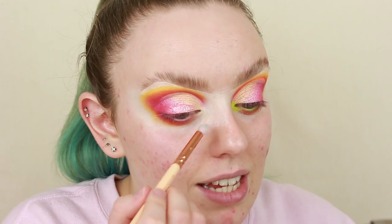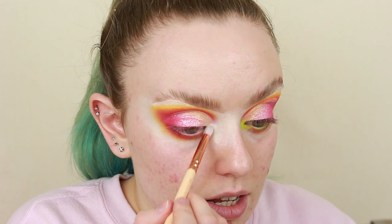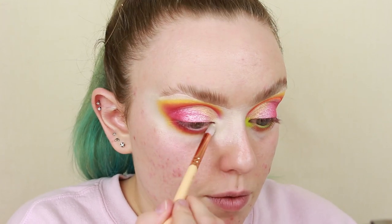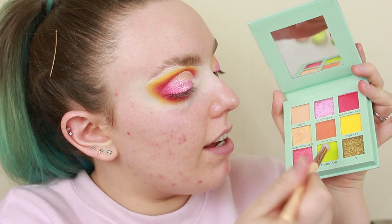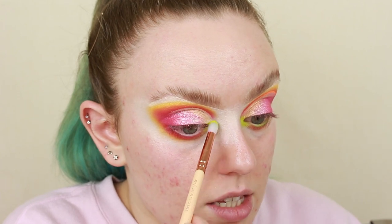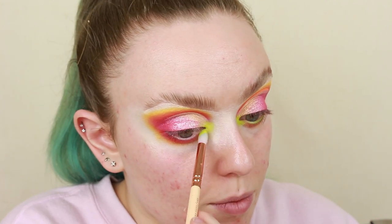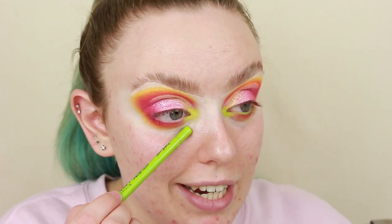I'm just going to take some P. Louise base on a Zoeva 231 and pop that on. Then I'm going to take the shade Tribbiani down here, which is a lovely shade of green — and as you can see, again picking up so, so well. That is going to go right on top of that base, so we've got that really nice contrasting inner corner. I think actually this palette would have worked really nicely if we had a corresponding shimmer to every matte — I would have quite liked to see a shimmery green. We also don't have a shimmery orange, but that's me being a bit picky.